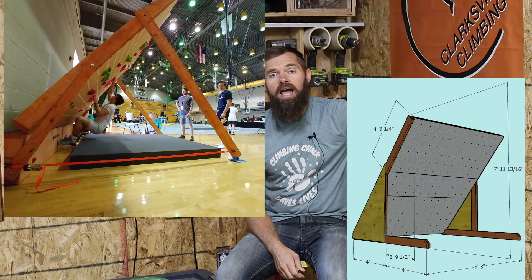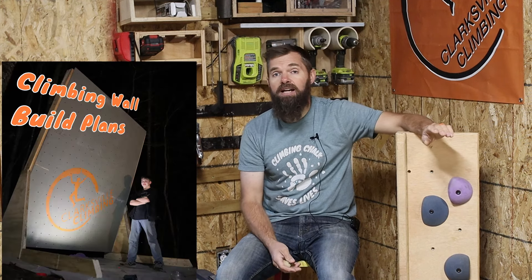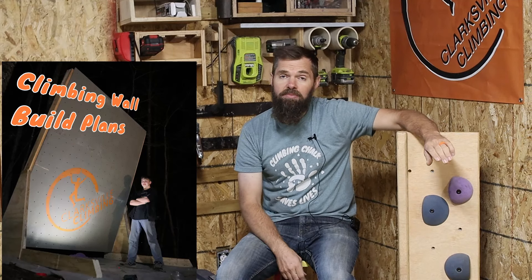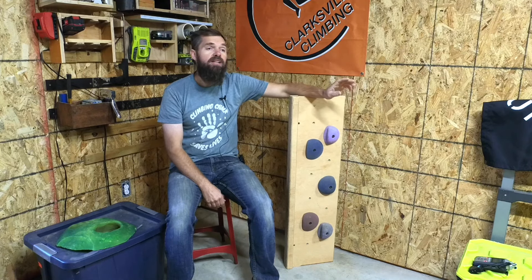Speaking of building your own climbing walls, if you want some very simple freestanding design build plans, I have an Etsy shop set up where I'm selling these climbing wall designs, and it greatly supports the channel. I really appreciate all those that have purchased these build plans in the past and will be purchasing them in the future — it's really made a huge difference in the Climber Dad life. Thank you very much.